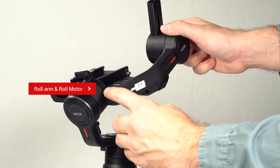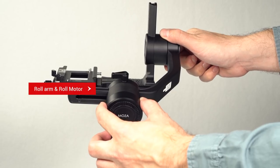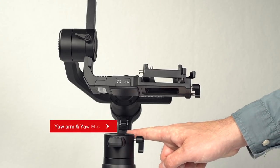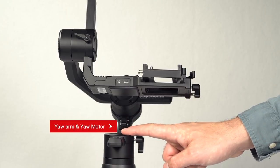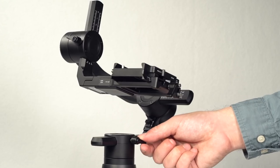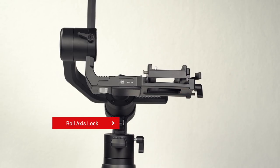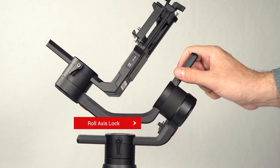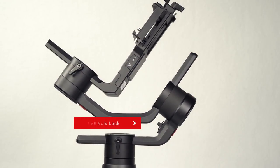Following the roll arm leads to the roll motor. Above the roll motor is the roll axis adjustment. Continuing down the yaw arm is the yaw motor, also known as the pan motor. This yaw motor is the yaw adjustment. Just below the roll motor, following the yaw arm, is the roll axis lock. If the gimbal is operated with the lock engaged, the gimbal's motors will not power on.